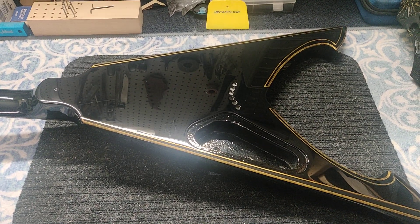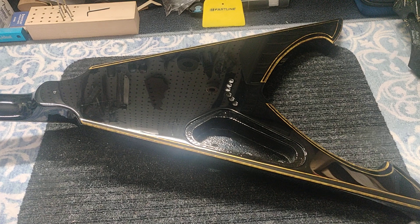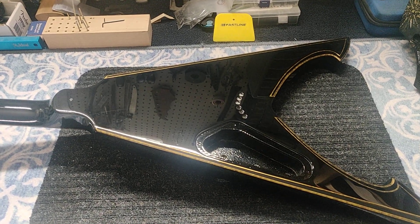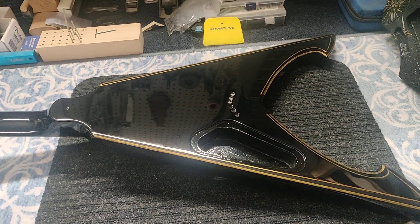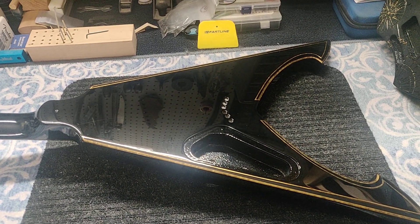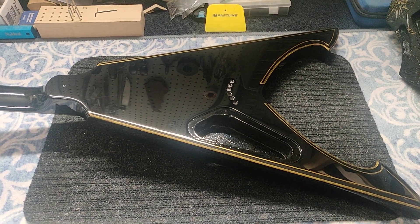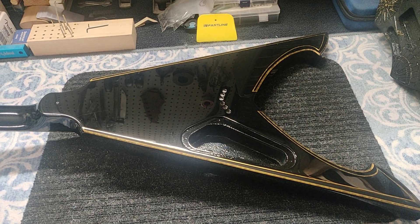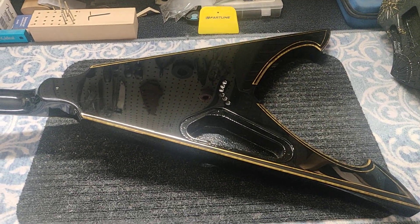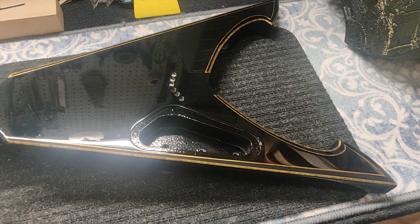I just couldn't figure out why. Talked to the technician, didn't change the paint process at all. I think it was the fact that maybe the shop wasn't as clean as it could have been — not necessarily the paint area, the paint area was clean. So I cleaned the entire studio, the entire shop, and the entire paint booth again. And this time, success. Something you weren't expecting to be an issue maybe was the issue.